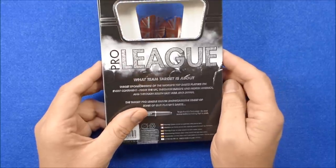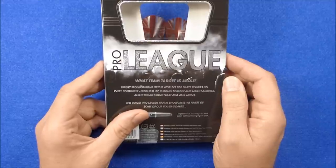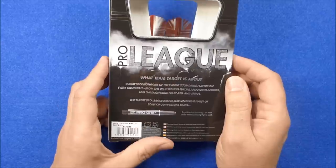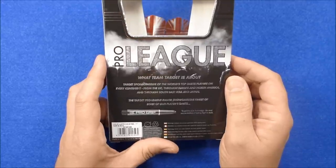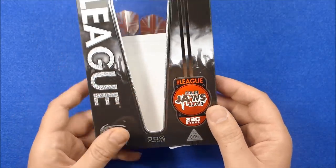What Team Target is about: Target sponsors some of the world's top dart players on every continent, from the UK through Europe and North America and through Southeast Asia and Japan. The Target Pro League range showcases the finest of some of our players' darts. So there you go.